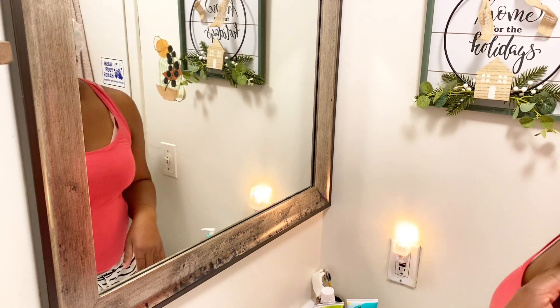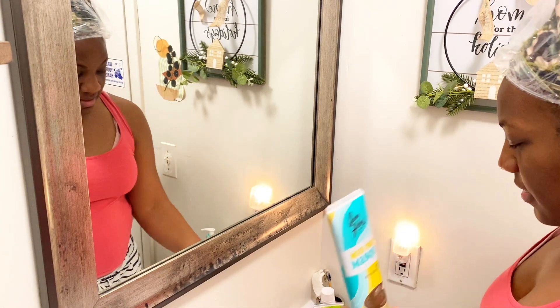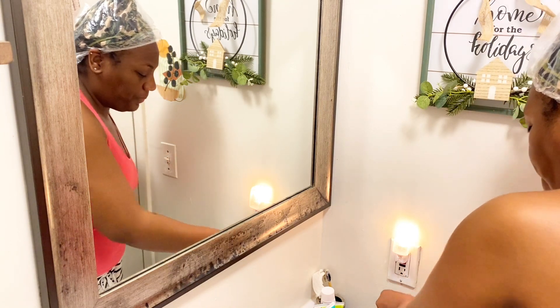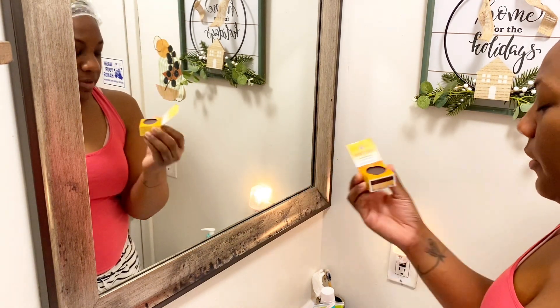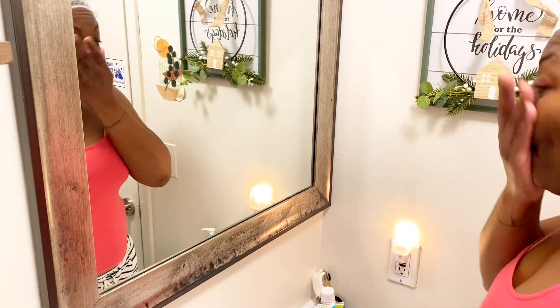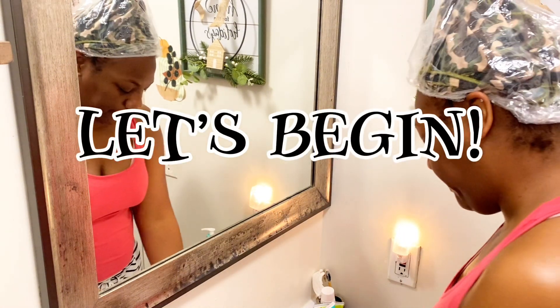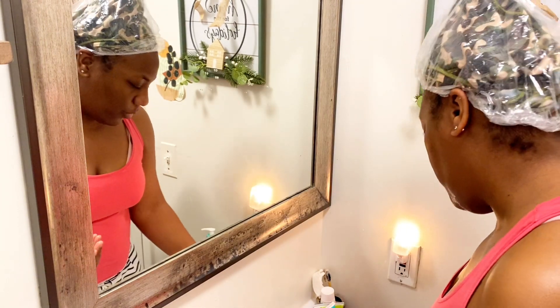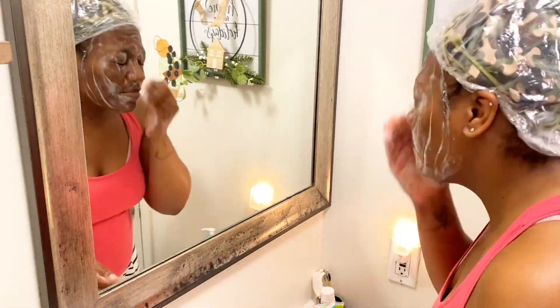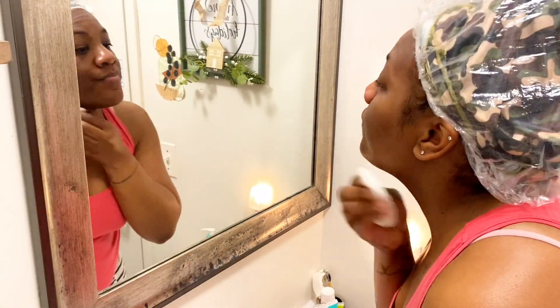Hey YouTube, it's Amalia. Thanks for coming back to my channel. Today I'm going to wash my face, do a mint mask, scrub and exfoliate my face, and then I want to try this new lip scrub that I bought - the Birth Speeds lip scrub. That's what I'm gonna do today, just a little prep work to my skin. So yeah, let's begin.